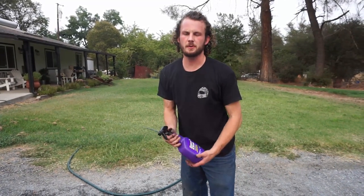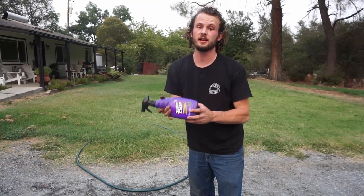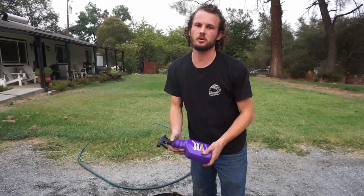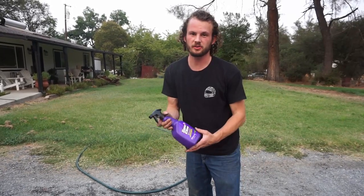We got the big stuff scraped off, we're gonna try one more pass. The last time we only let it soak about two or three minutes — we're gonna let it soak a lot more this time and see what the stuff can do.